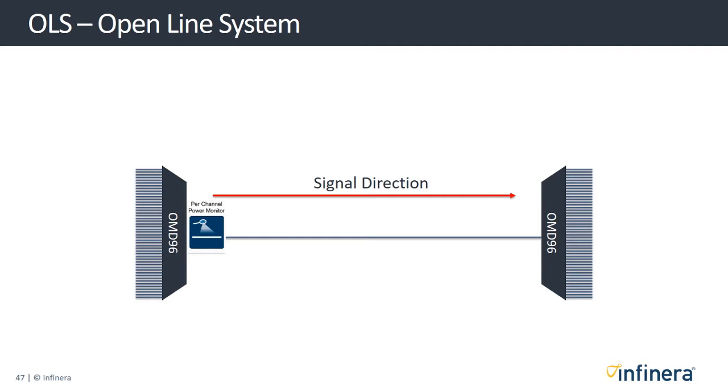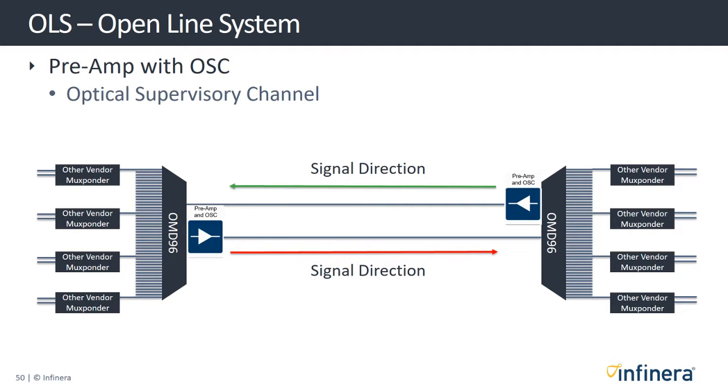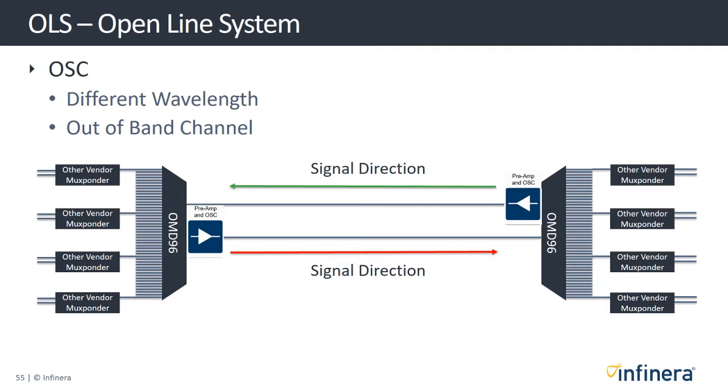As part of the open line system, the Groove G30 also offers an in-span monitoring option so that the power levels on each channel can be remotely accessed. The optical supervisory channel (OSC) is an additional wavelength adapted to carry information about the network and may be used for management purposes. The OSC is carried on a different wavelength than those carrying actual data traffic and is an out-of-band channel — this is an option that can be integrated into our pre-amplifier option.